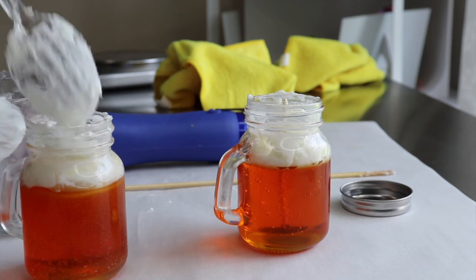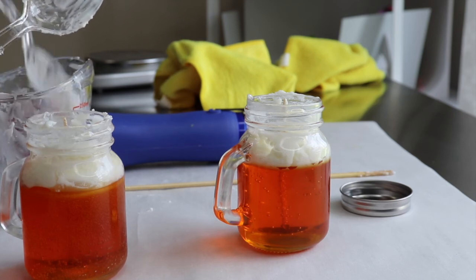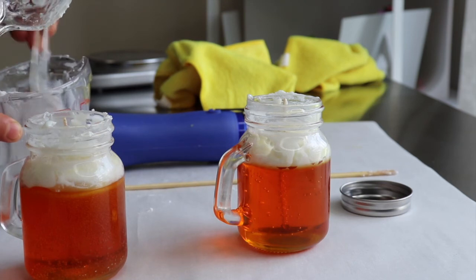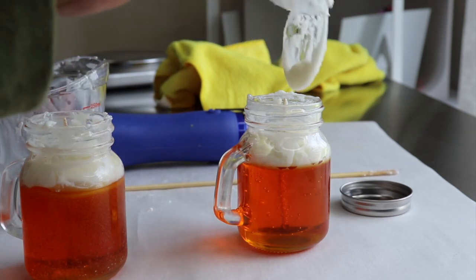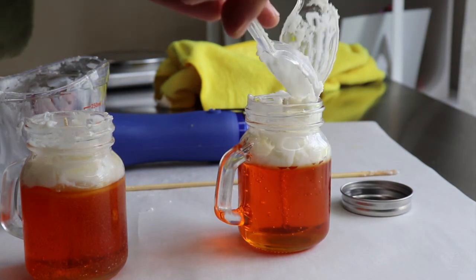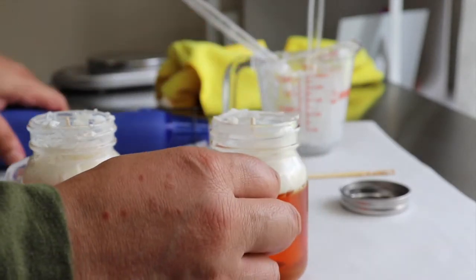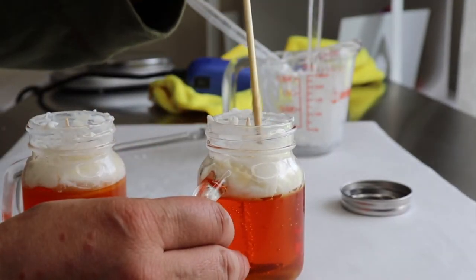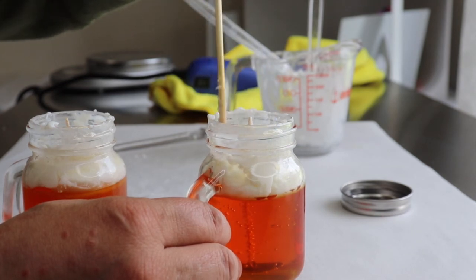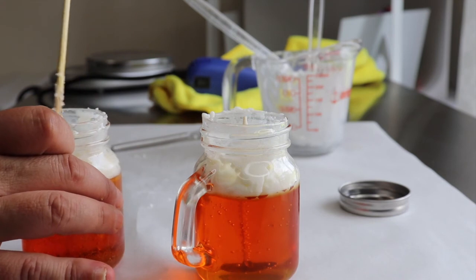Especially if you're a beginner, Joy Wax is great. I also did a video on a blend of 30% 464 and 70% 6001 — look for that video. It really holds its fragrance both for cold and hot throw. I also want to be experimenting with coconut wax and coconut-apricot wax, which is the new big thing now. I'll be experimenting with those soon and will make a video on that.